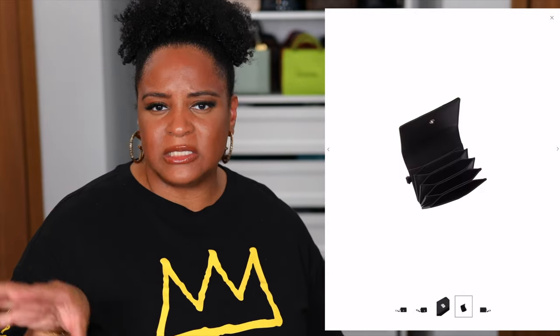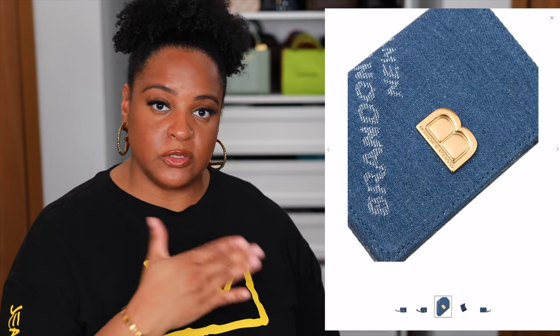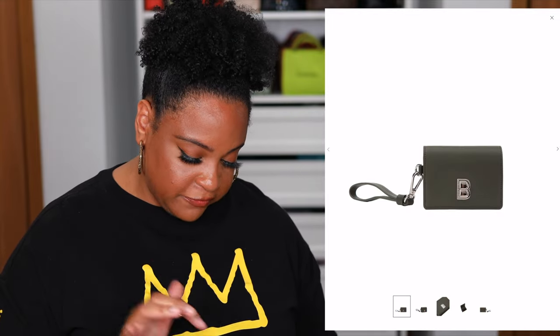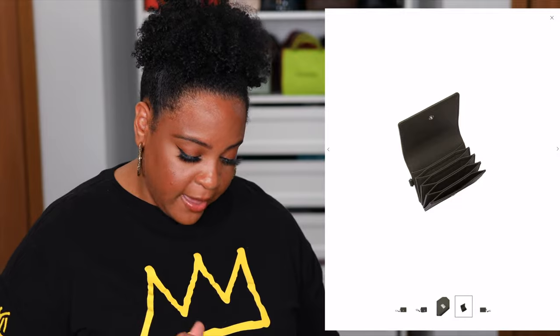Starting off with the accordion card case. This comes in five versions, they're all $130. This is something new for the brand and it's good for a little quick errand or a night on the town, out with your girlfriends. I personally don't love an accordion card holder, but the good thing is that more than likely you can fit more than one card in each slot — a minimum of eight cards — and it's got a wristlet. It's cute for that, but this really isn't my style.